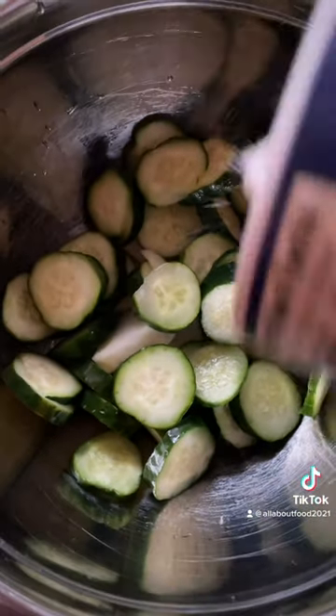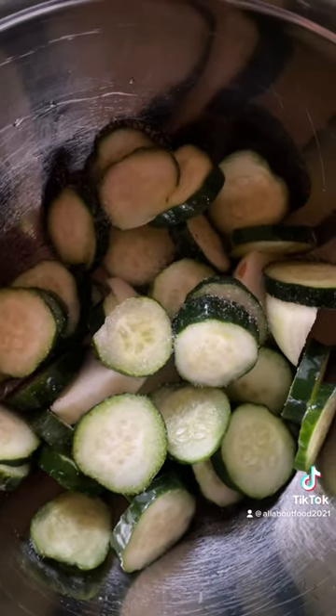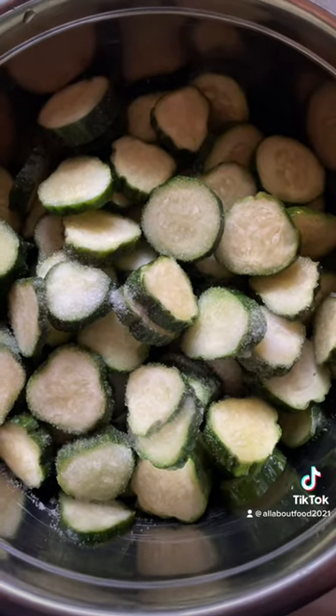A layer of cucumbers, a layer of salt. A layer of cucumbers, a layer of salt. We gotta get all the moisture out. I'm just using regular salt because I'm not canning them.